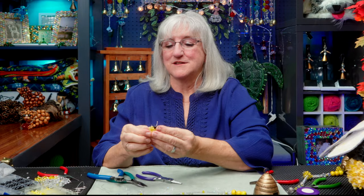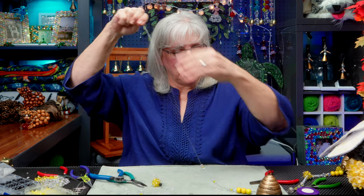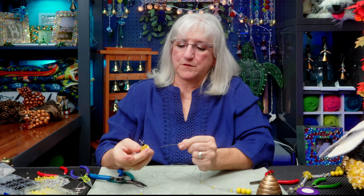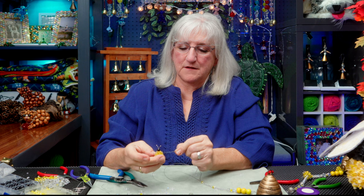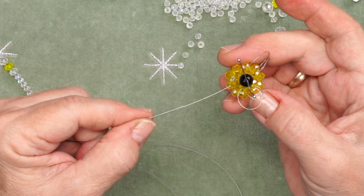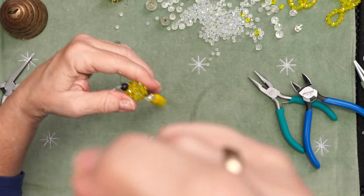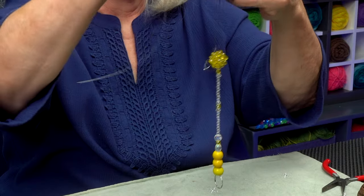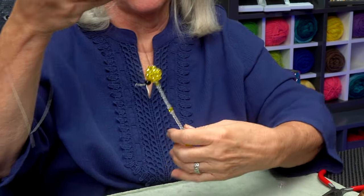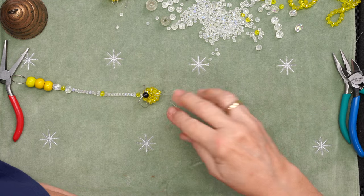My bee is ready to add to our string for the brass bell. I'm going to go through the center of the bee body — this way you can really pick any angle you want to make the bee sit. I'm going to go right up the center through the back with both wires and there your bee sits. Now we can string up the rest of this line and follow our pattern.